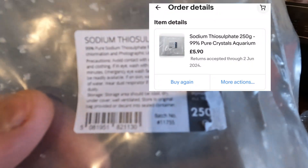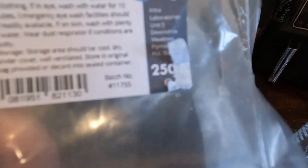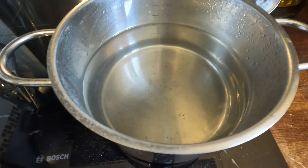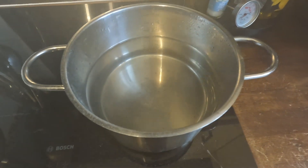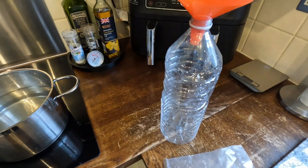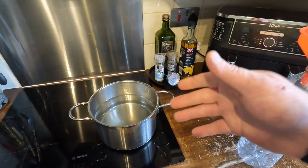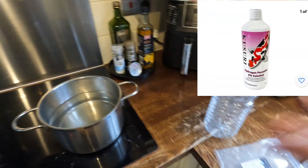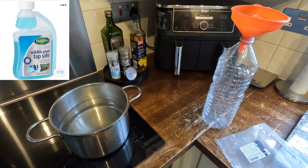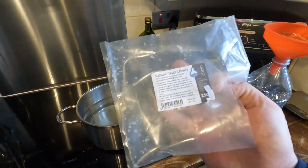So sodium thiosulfate - this is what you need, about five or six quid on Amazon or eBay. 250 grams will do two liters of solution. Just boil it up as the pack says, stick it in a two-liter jug, and you've got two liters of dechlorinator. Stop spending money on hydrogen peroxide - this does exactly the same thing. All chlorinators will neutralize PP.